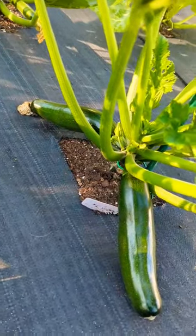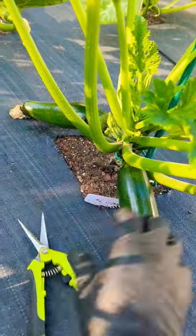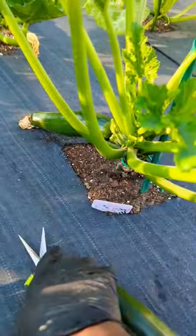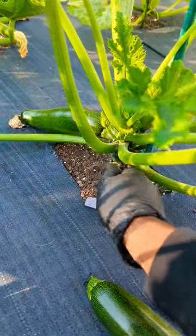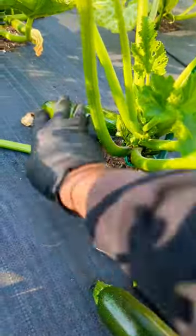Black beauty zucchini — you want to harvest between 6 to 8 inches. Finally came here, see that. And then we harvest the other one. There's a bottom leaf there; I'm going to remove that bottom leaf, get that out of there.